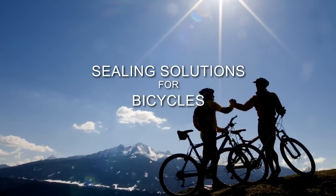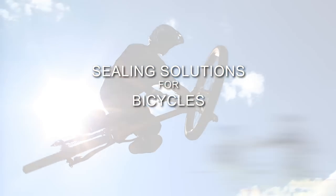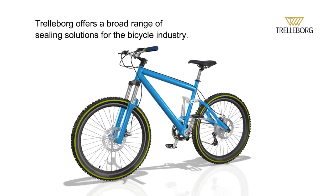Trelleborg Seating Solutions offers a wide range of seals for a large number of bicycle applications. Here we will explore some of our advanced seating solutions for the bicycle industry.